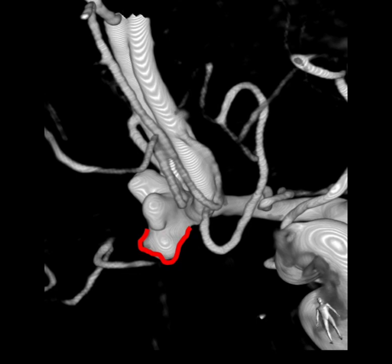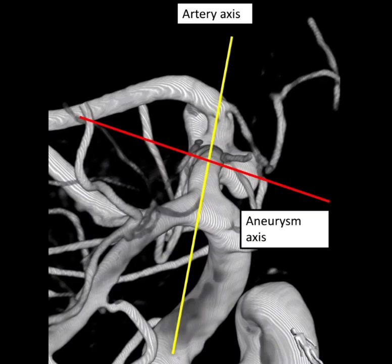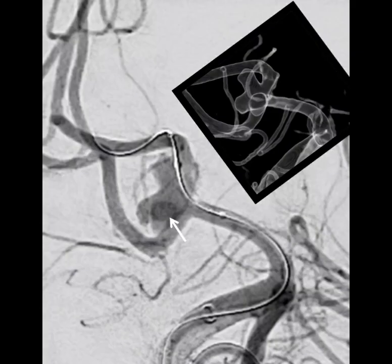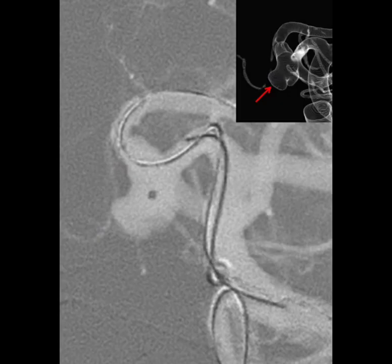The first step was to target the inferiorly pointing lobule. On careful analysis, it is clear that the artery axis is perpendicular to the axis of the aneurysm. Therefore, a perpendicular curve is required to enter the sac, i.e., 290 degrees in perpendicular planes.